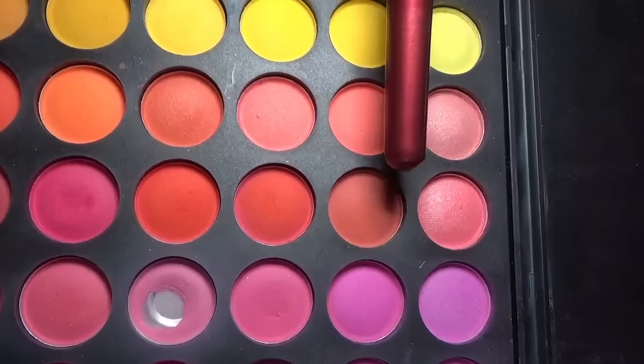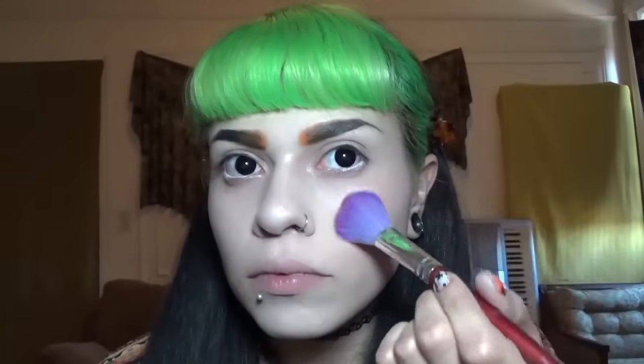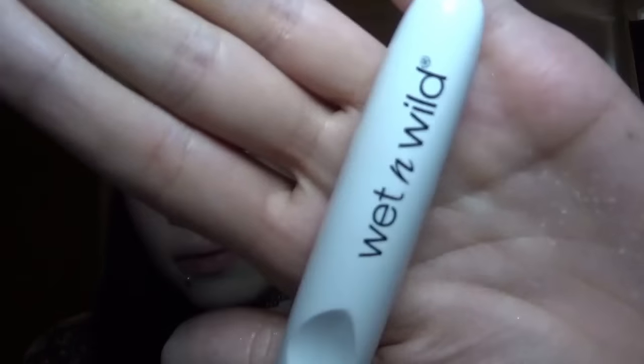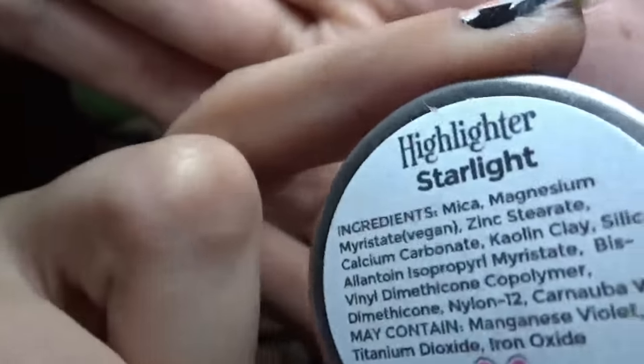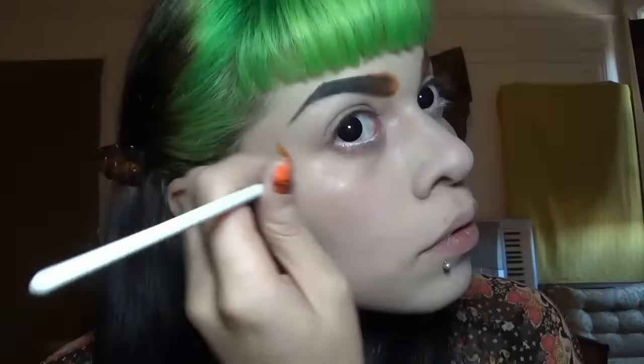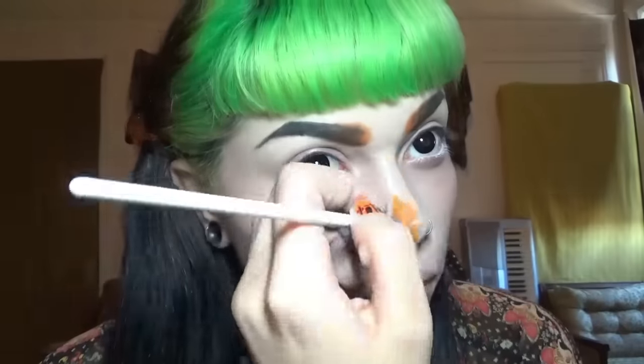I'm using those two orangey warm-toned eyeshadows as blush, and I'm using a Wet n Wild flat brush to blend that out. I kind of just pack it on with the fluffy brush. Now I'm using Starlight Highlighter from Baby Bat Beauty with a little fan brush to go over the areas where I applied the cream base highlight.